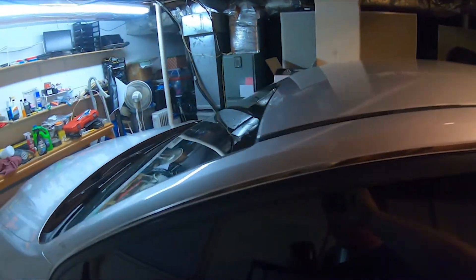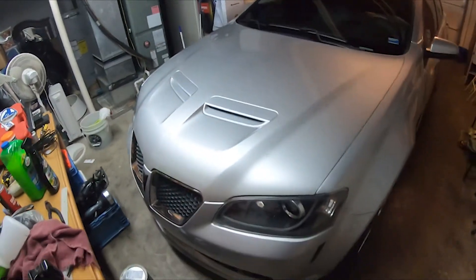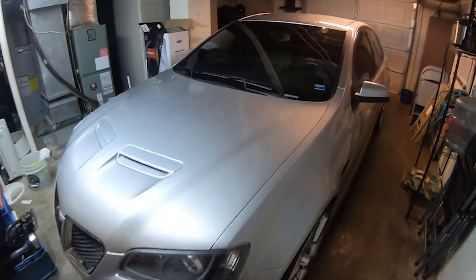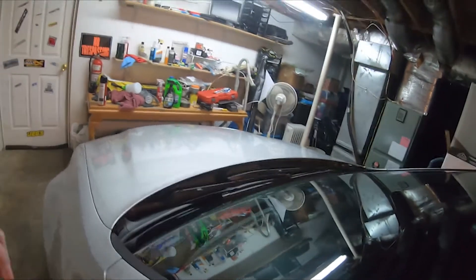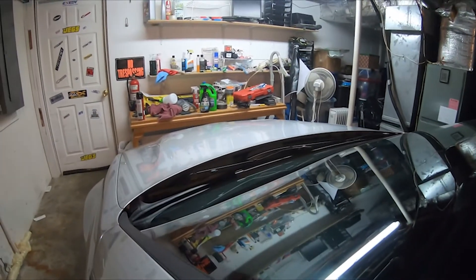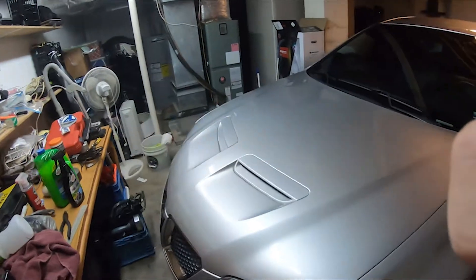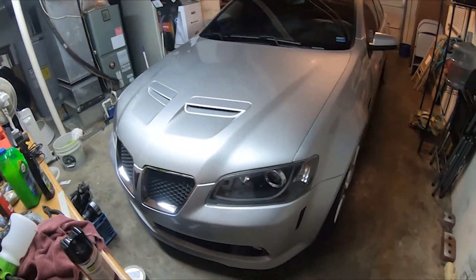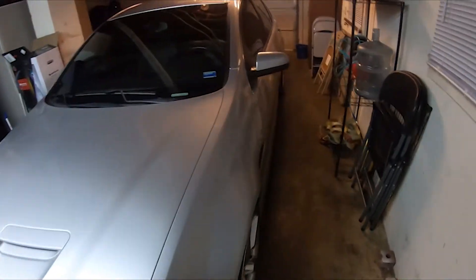Going back to the wrap: if I wrap the car, the door handles will be black, and I might do the roof in satin black. I'd also like to change the hood. There's a Math Man hood — it's a big cowl hood that sticks up about three inches — would look sick, but going down the road it'd probably be hard to see over. And they're like $1,500, not even including shipping, so I might not do that.